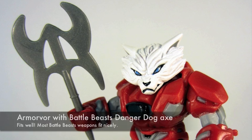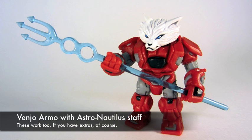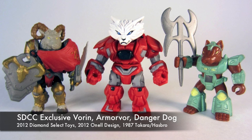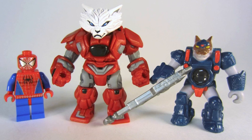He is compatible with a number of great action figure weapons, including Battle Beasts, Outer Spacemen — that is the Astronautilus staff — and he can also hold Glyos weapons. The peg fits right into his hand. He's sized similarly to other Beast figures, very similar to the Minimates Battle Beasts. Bigger than Lego, bigger than Battle Beasts.